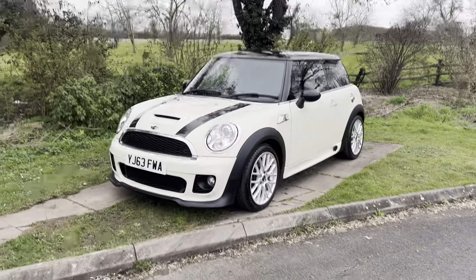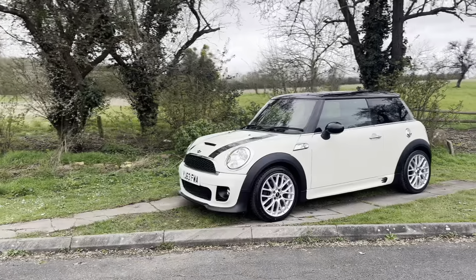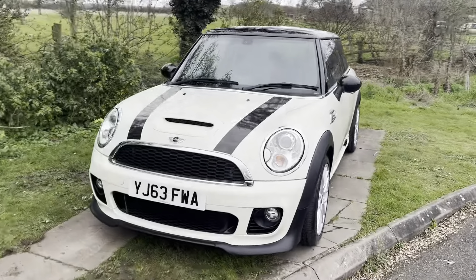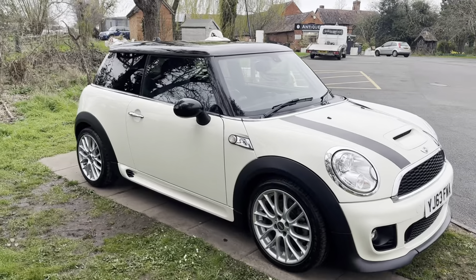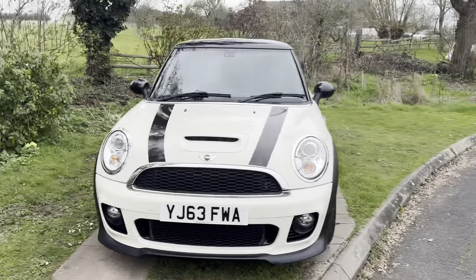We do have a few of these Cooper S's going through prep at the moment, so if this isn't the particular car for you then it's always worth checking out our website or giving us a call, because we have a lot of cars in prep going through that aren't on our website yet. We look forward to hearing from you — thank you very much for watching, have a good rest of your day, bye!